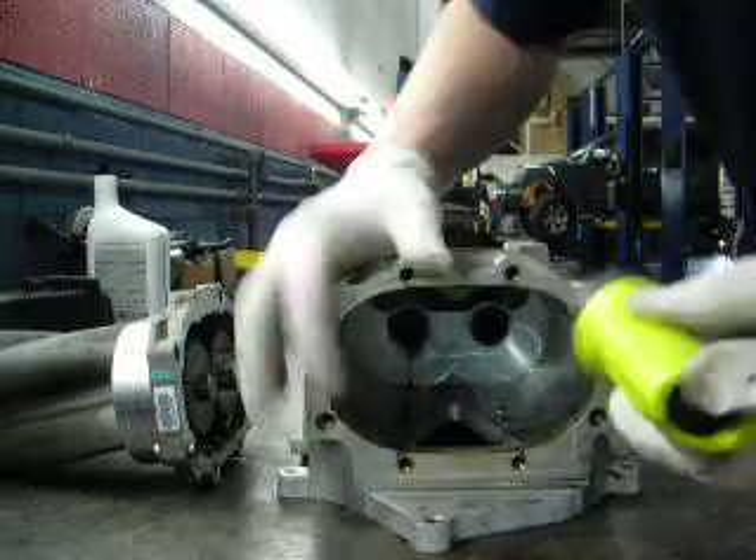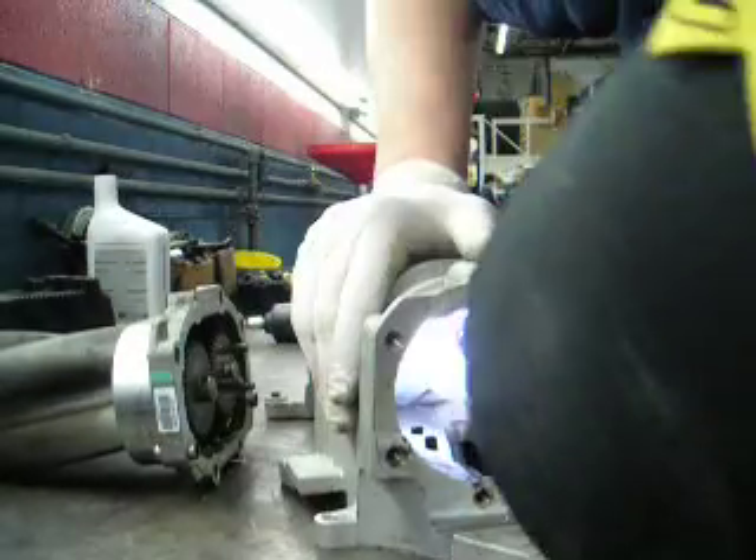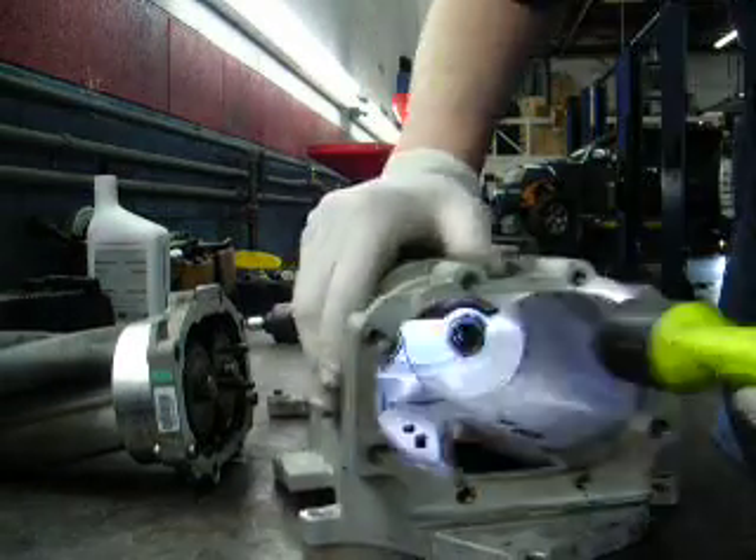In this supercharger, these two needle bearings — you can see them right there — that's what went bad on this unit.